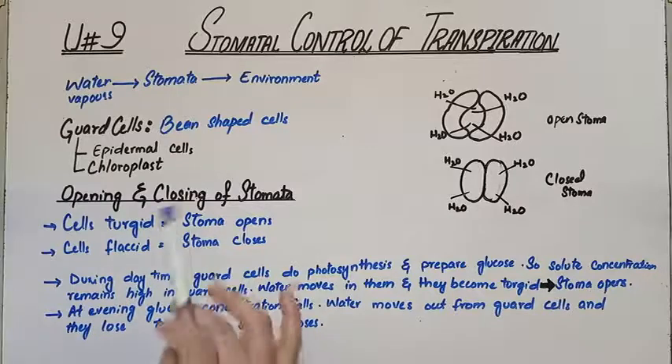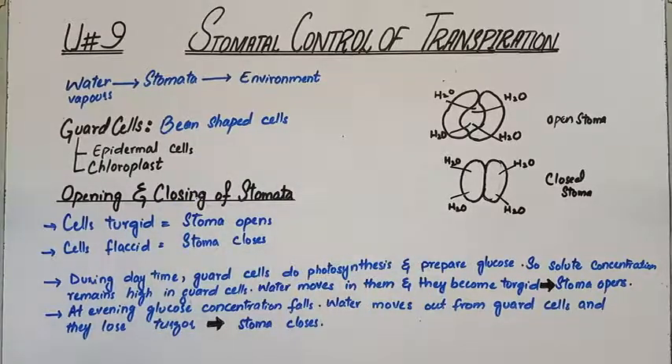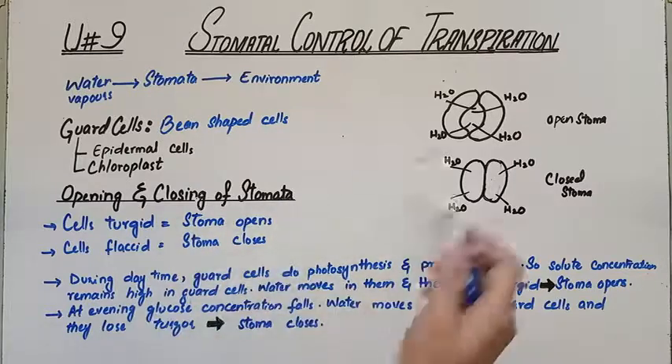The opening and closing of stomata is regulated by the guard cell. When the guard cells have enough water, they become turgid and the stomata opens. When they do not have much water, the cell becomes flaccid and the stomata closes. So due to the presence of water, the stomata gets opened and closed.